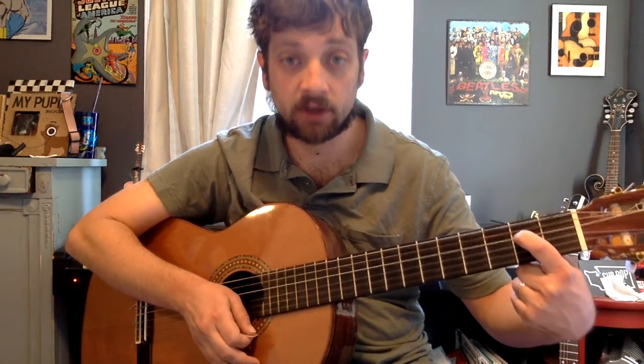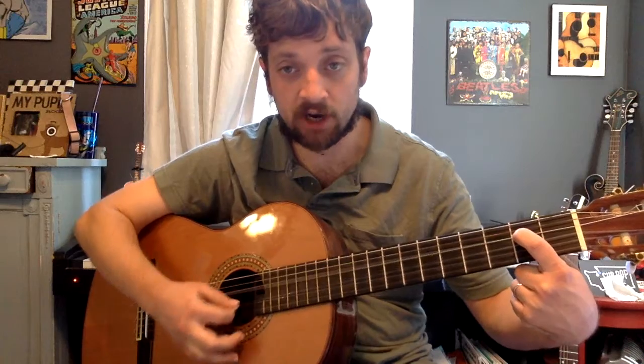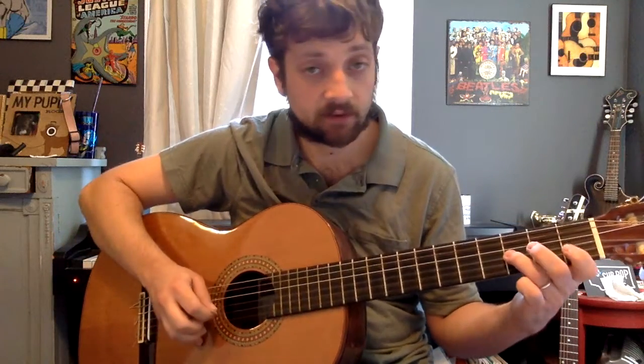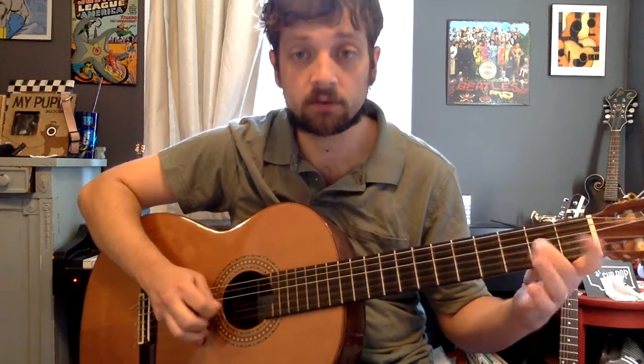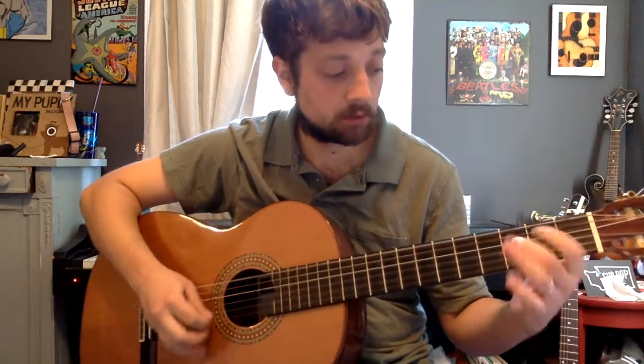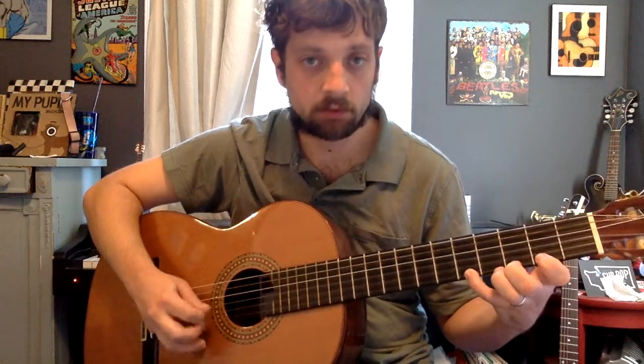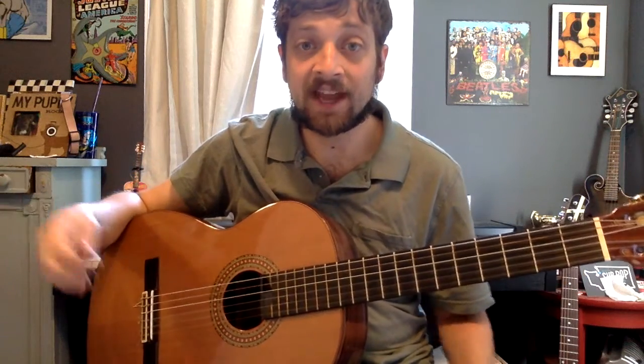For baritone ukulele players, it's even easier — you only have to put down one finger. The song should sound like this. And that's the Darth Maul theme, also called Duel of the Fates.